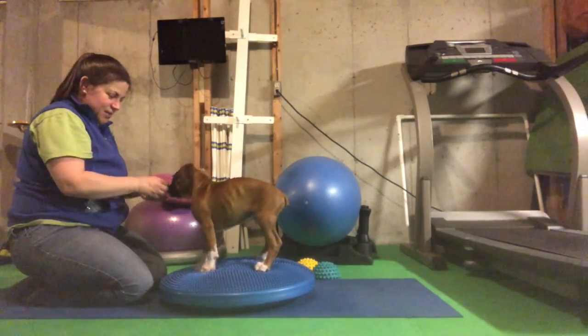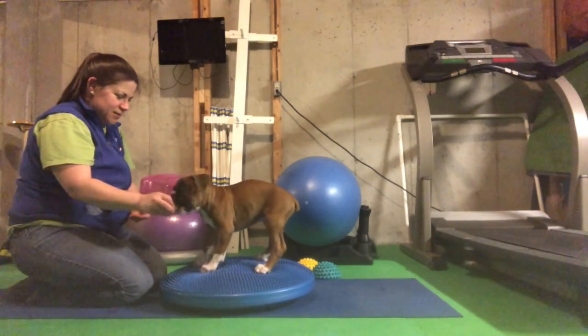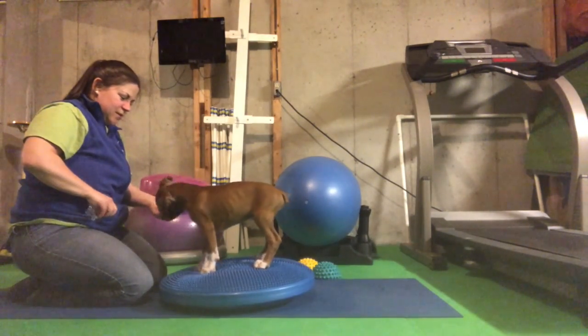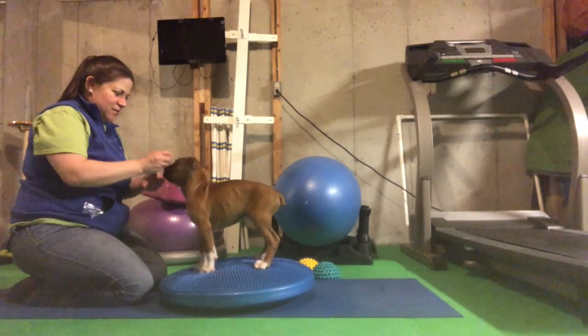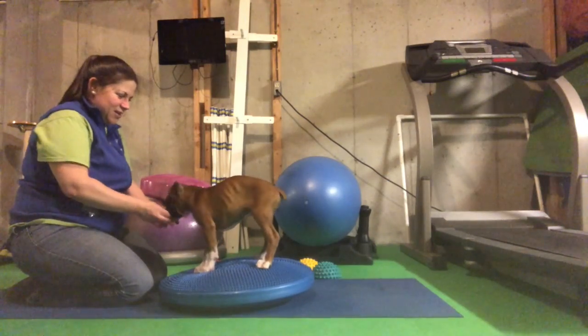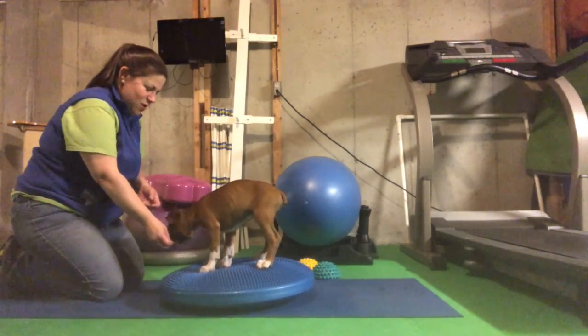He climbed up here all by himself, so we're going to do some side-to-side weight shifting. Good job, buddy. He's kind of doing his own weight shifting here. Go a little up and down. Oh, that's my pinky. Up and down.